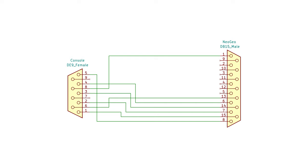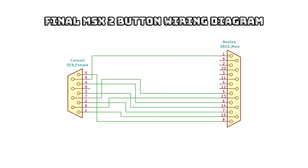Button A remains the same as the Atari version on pin 6, with button B — pin 5 at the Neo Geo end — being connected to pin 7 of the MSX joystick port. The ground, pin 1 at the Neo Geo end, moves from pin 8 to pin 9 at the MSX end. The Neo Geo stick is a truly excellent way to play all of those top-notch arcade conversions on the MSX, and I can't recommend it highly enough.